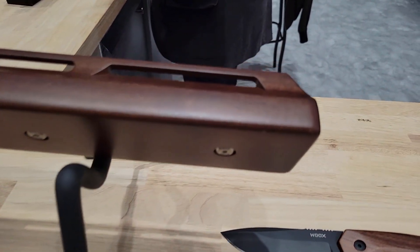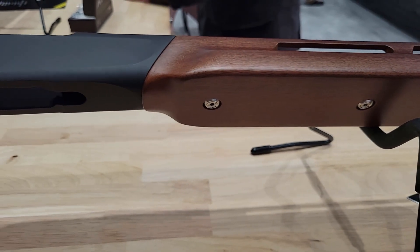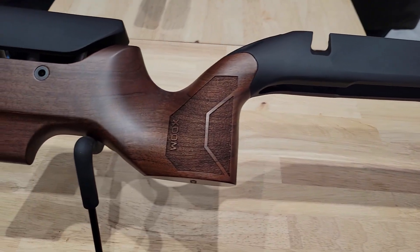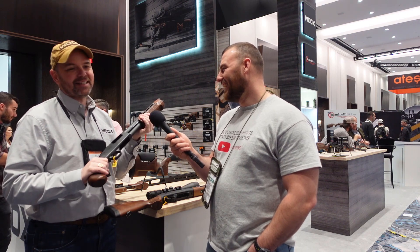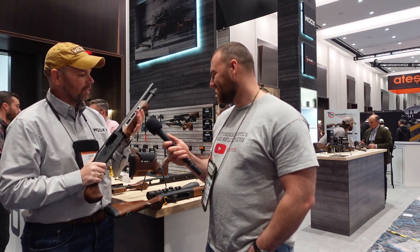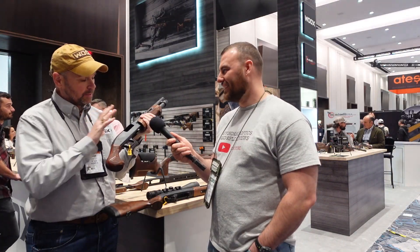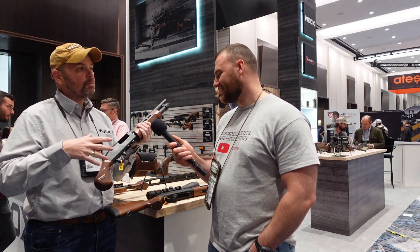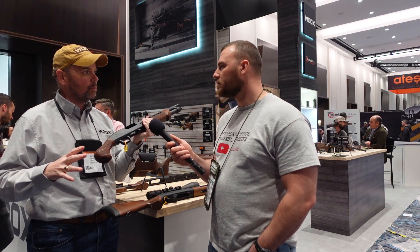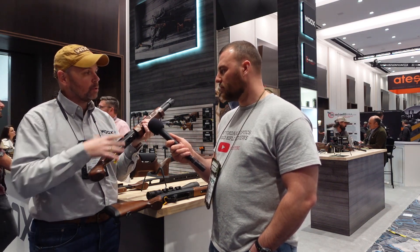The latest announcement is the Gladiator — the truck gun you'll hang in a window rather than stuff under the seat. It comes with a forend and a club grip, and it's designed for the Mossberg Shockwave, 500s, 590s, and M88s. There's also a full wood stock option, and you can buy them as individual components or as kits.